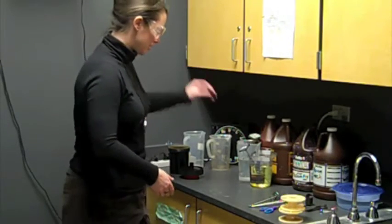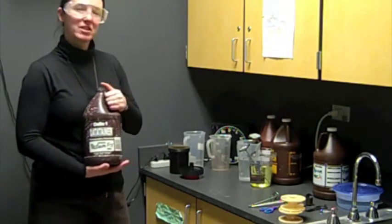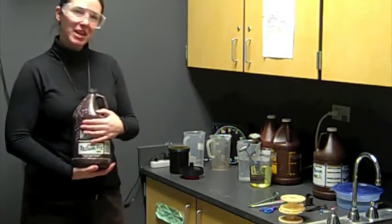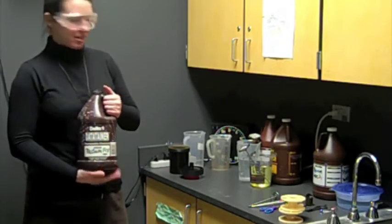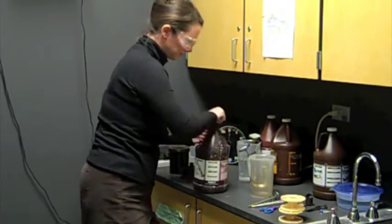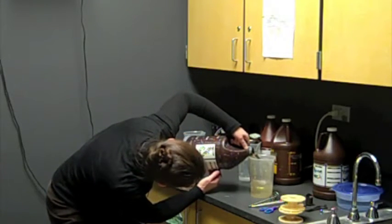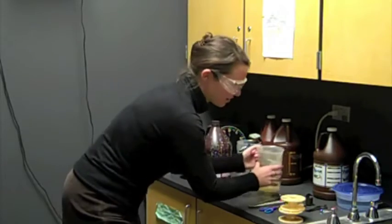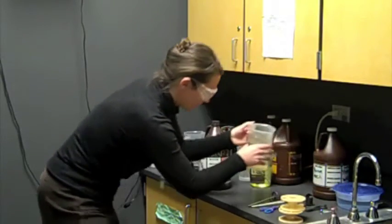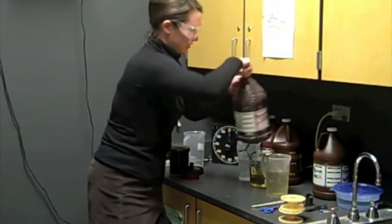The next chemical in the process is fixer — rapid fixer. Again, I'm going to use reclaimed chemicals for this. Rapid fixer is not diluted, so whether you're using reclaimed chemicals or the jug from the shelf, it's going to be 24 ounces of fixer. I'll put my thermometer in there.